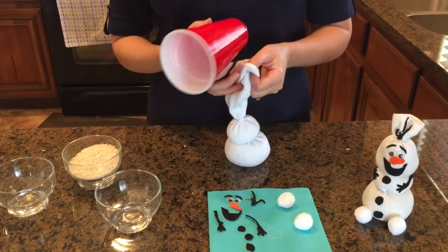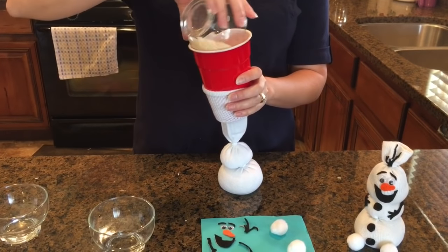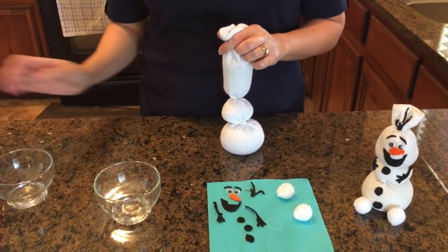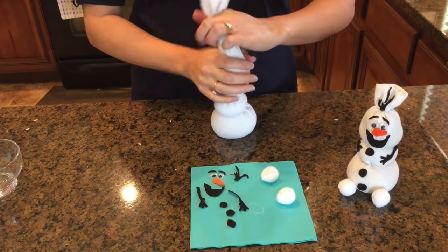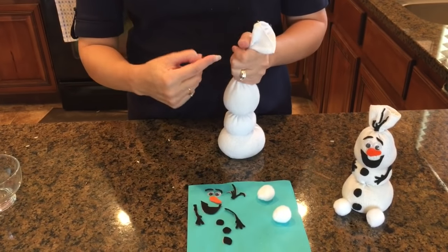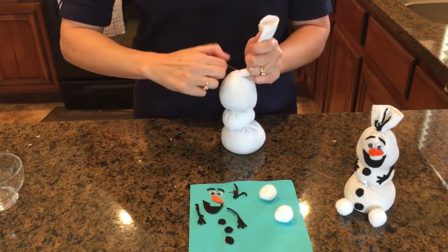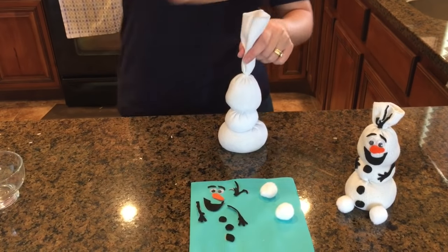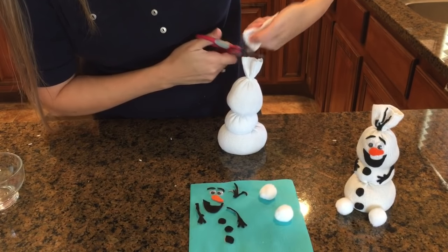Ready to move on to the final section. Put your cup in again — this is about a half a cup of rice. Shake it down. Remember, Olaf's head is kind of diamond-shaped, so it's going to be long and narrow. You don't want to make it flat like the other two pieces. Use your ponytail holder and make sure it's nice and centered. And because this sock is longer than my original, I need to give Olaf a little trim here.